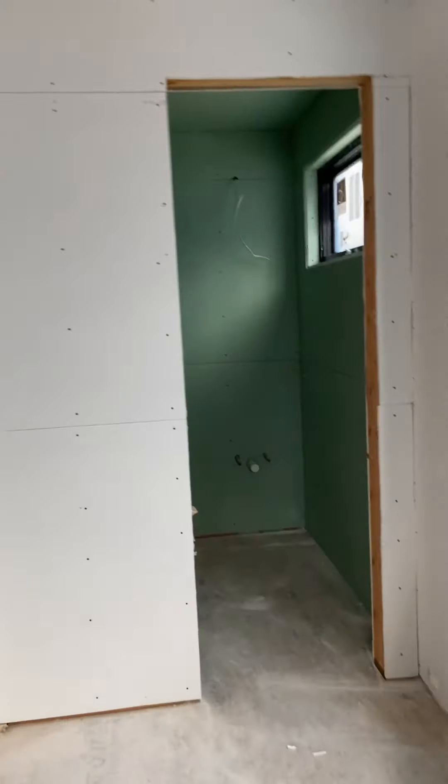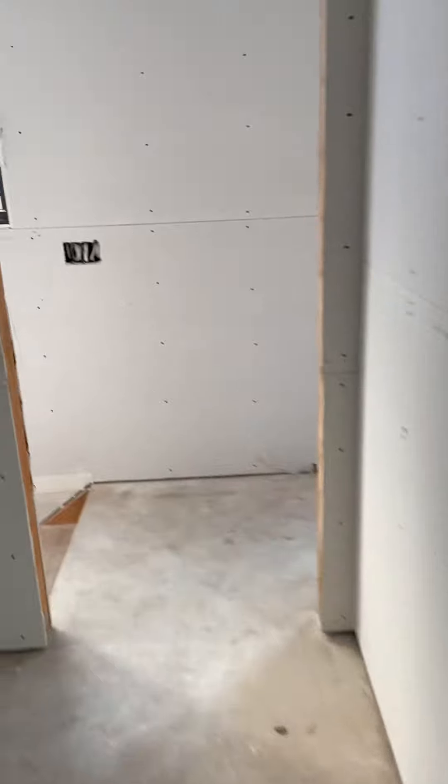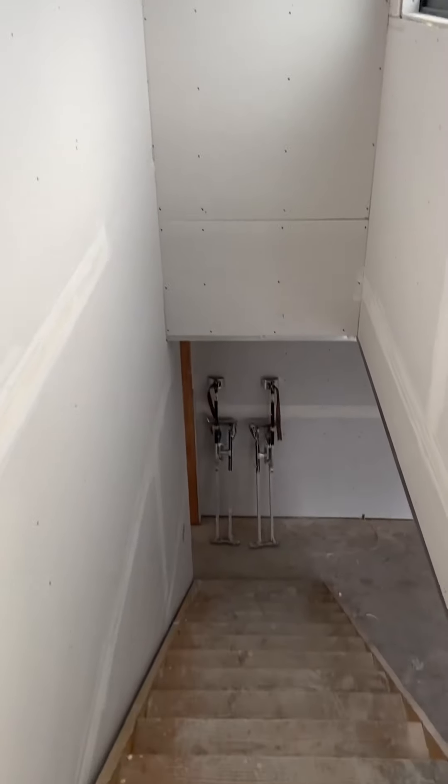So this is the second floor, and at this point all the sheetrock is installed and ready. We're going to be installing corner bead around all the windows and doors, and we're going to post a video with the final finish.